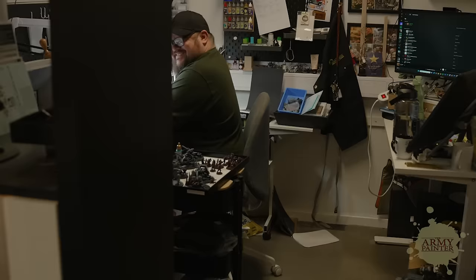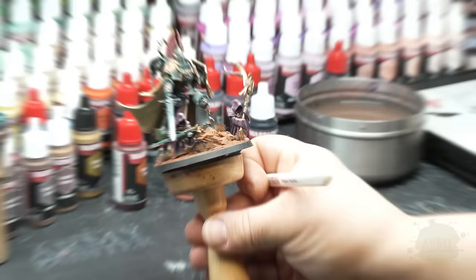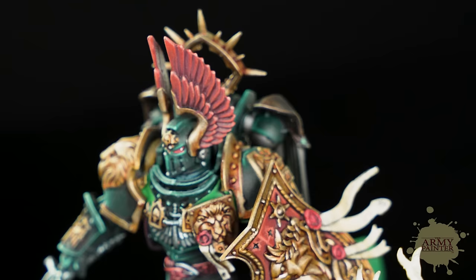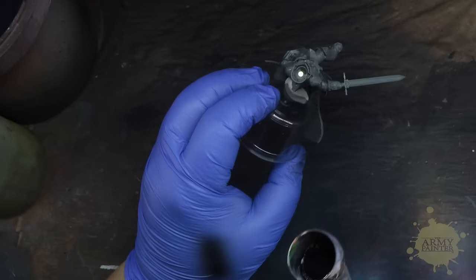Welcome back to another WarPaints Fanatic tutorial brought to you from the basement of our Danish headquarters, where our lead studio painter and product developer Thomas Koltau goes to town on a beautiful model from our friends at Games Workshop: Lionel Johnson, Primarch of the Dark Angels. We will be showcasing a few different advanced techniques in this masterclass tutorial to really showcase the range of the new Fanatic paints, so you don't want to miss it. Let's get right to it.